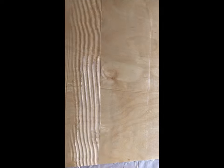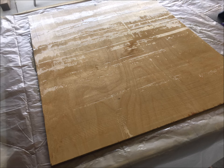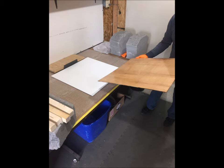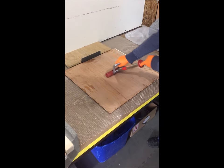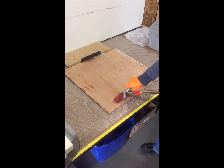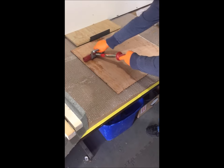We then take the notched edge of the special trowel and draw it across the panel to further gauge the film thickness. The panel is now ready to be bonded to the Phylon. We bring the plywood into the other room where the Phylon is fixtured and flip the resin-coated plywood onto the Phylon skin.